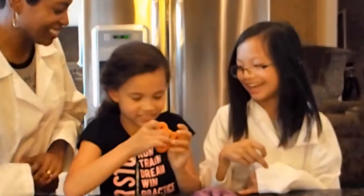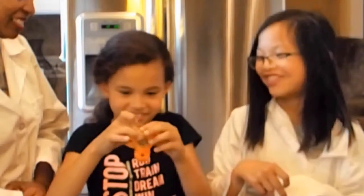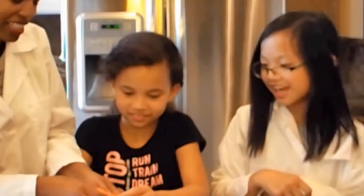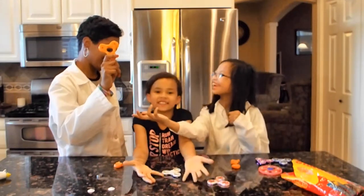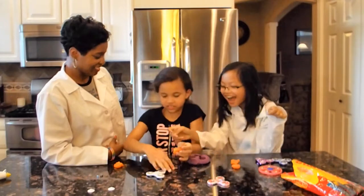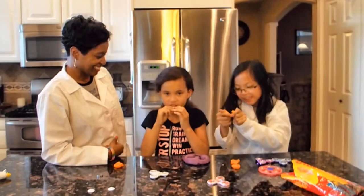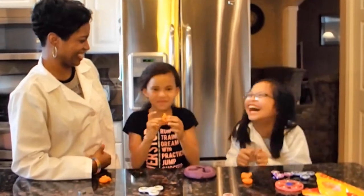Alright, so now what is the best thing about this fidget spinner? Oh wow — you guys can actually eat it!